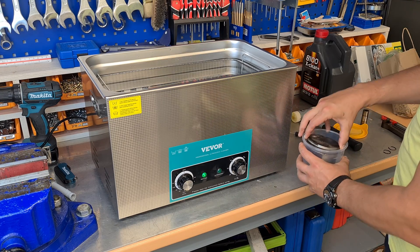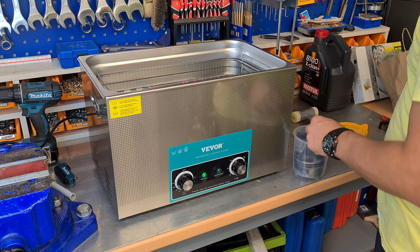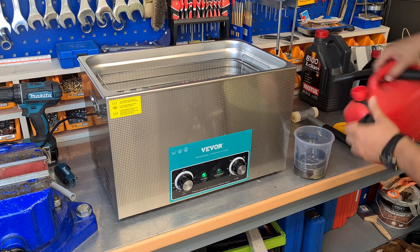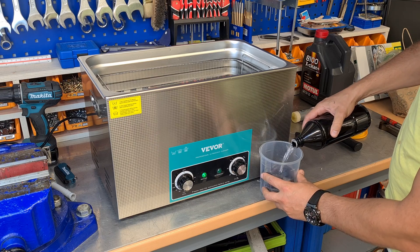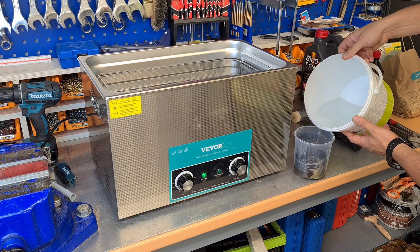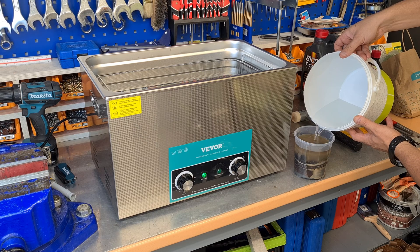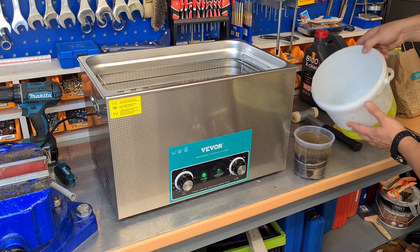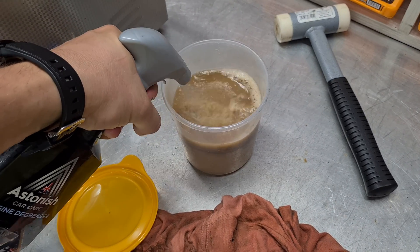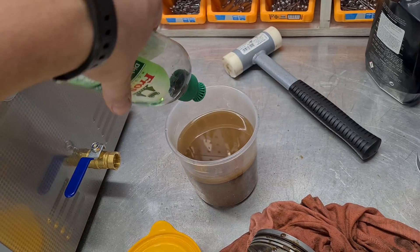All of the cleaning items I had in the garage. After a few tests I came up with the following recipe: a bit of gasoline, a bit of kerosene, water, a bit of engine degreaser, and a tiny bit of dishwashing liquid.